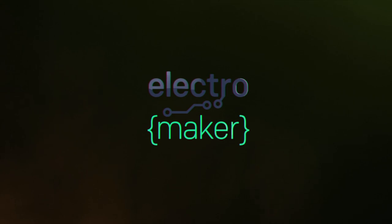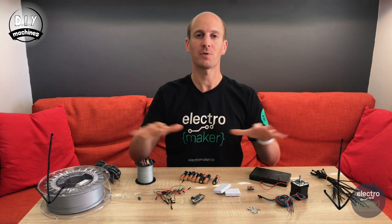It's easy to build, doesn't cost very much money, and if you don't want to solder, you don't need to do any. Let's start. You're going to need a few items first before you can build your own. As usual, you'll find a link in the description below to all of these parts.